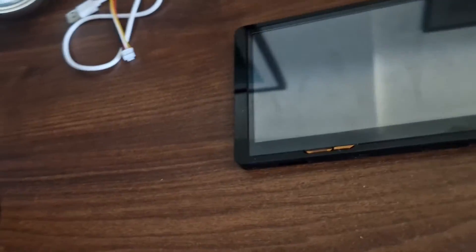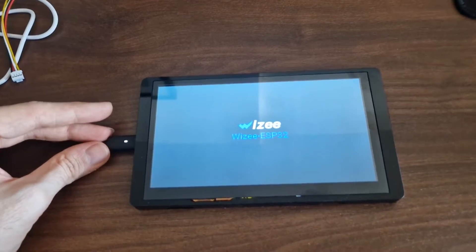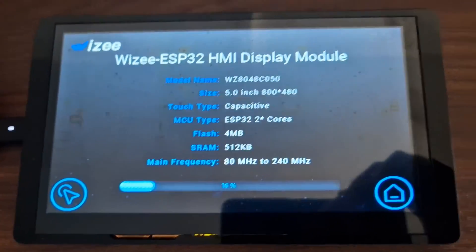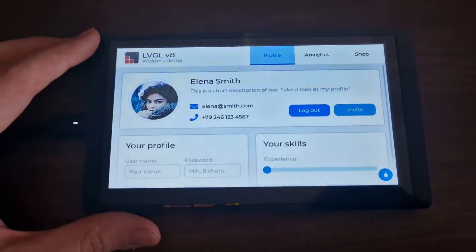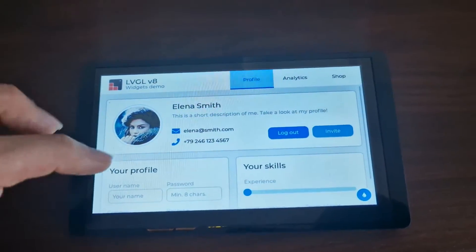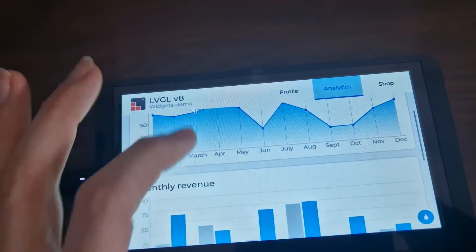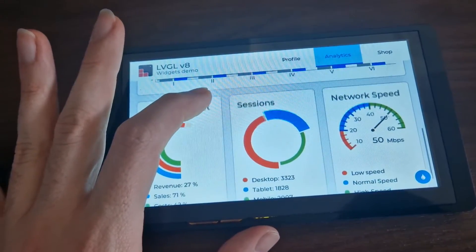Let's try to power this thing to see what comes from the factory. It's powered up right away. We can see what's going on — we have this demo example running right on. Let's check if the touchscreen is working. Oh, it's actually working!